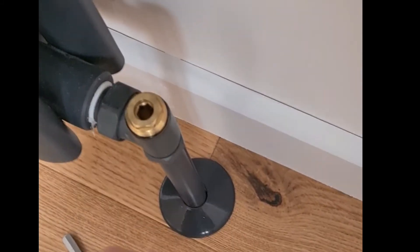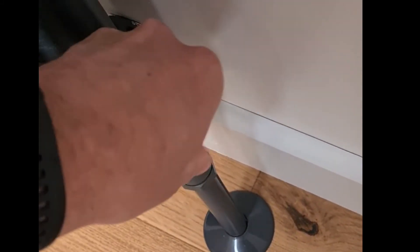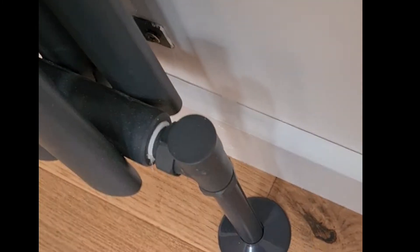What on earth will that mean? Let's put the cap back on. What that will mean, folks, is that the radiator behind me will not get quite the same intensity of water flow into it, and therefore it donates some flow to drive the other radiators around the house.